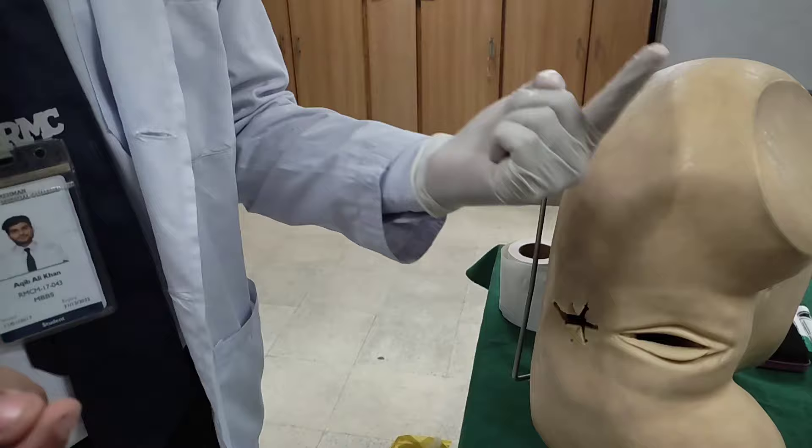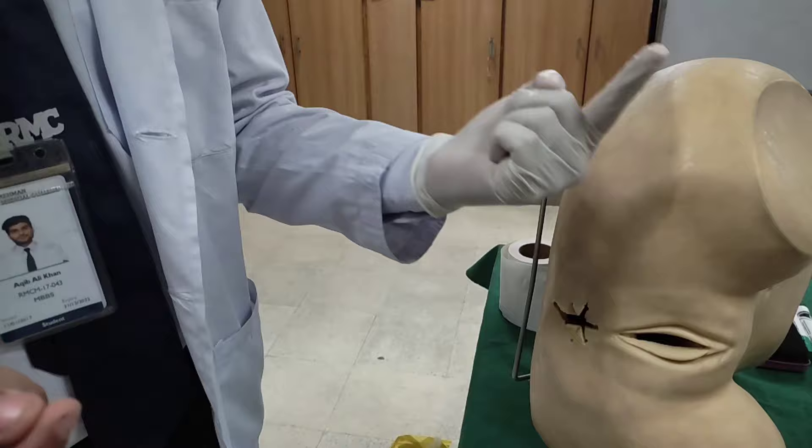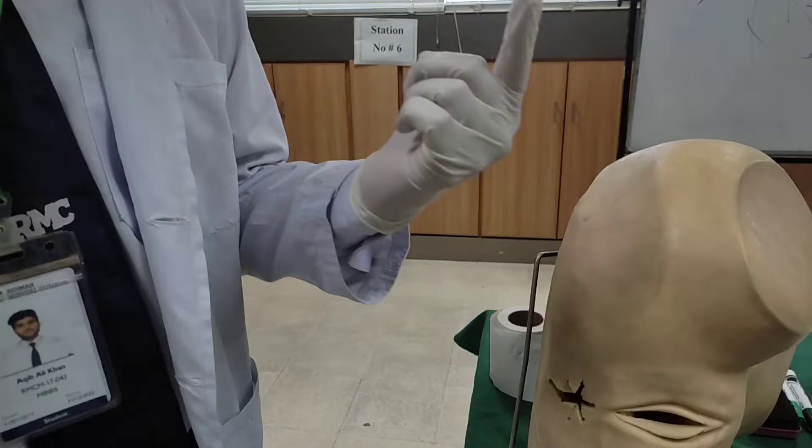Then we have to look at our finger on withdrawal. If you want to smell it as well, because some diseases are related to that pathology, you can smell it. Then we are going to be done with the DRE and we are going to clean the patient.